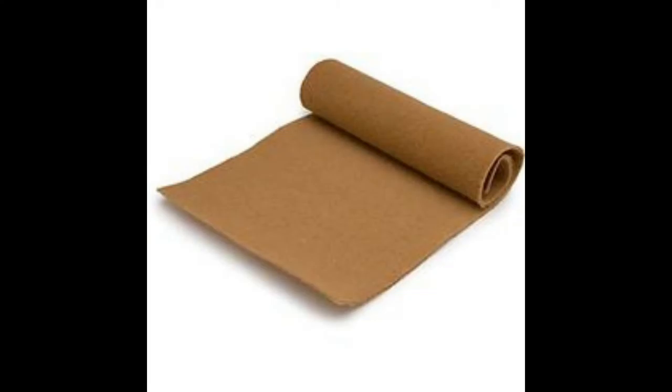Reptile carpet is a great substrate. It is not loose and it doesn't harbor a lot of bacteria. A lot of people will say it does, but if you clean it up right — letting it dry and whatnot — clean out the cage as well. You don't want to just clean the carpet and then put it back into an already dirty cage. You want to make sure you're wiping the cage clean.